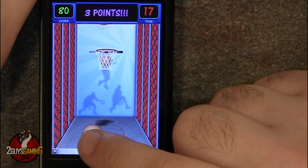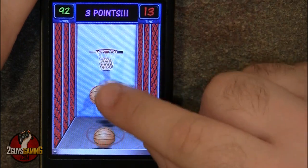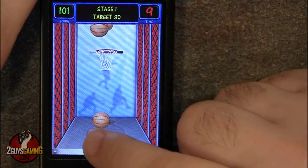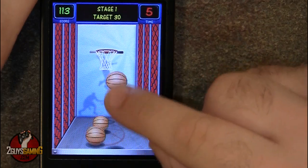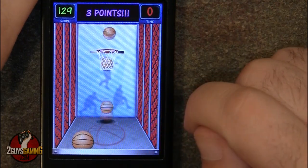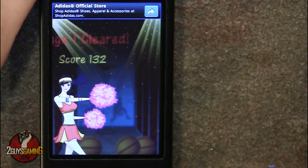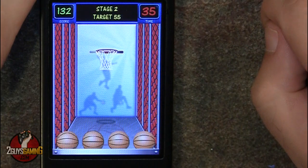You start off the game with 45 seconds and there's a system to this — you try to flick the balls in as fast as possible. If you flick too fast you can clank it off the backboard and miss, or if you don't flick hard enough you won't make it all the way there. The first round is almost done and it looks like I ended up with 132. That's not my personal best — my personal best is 139 — but stage one is cleared.